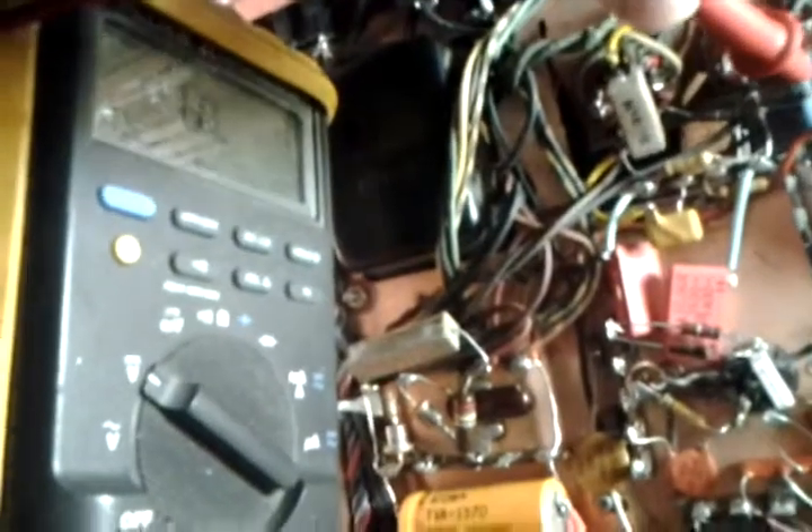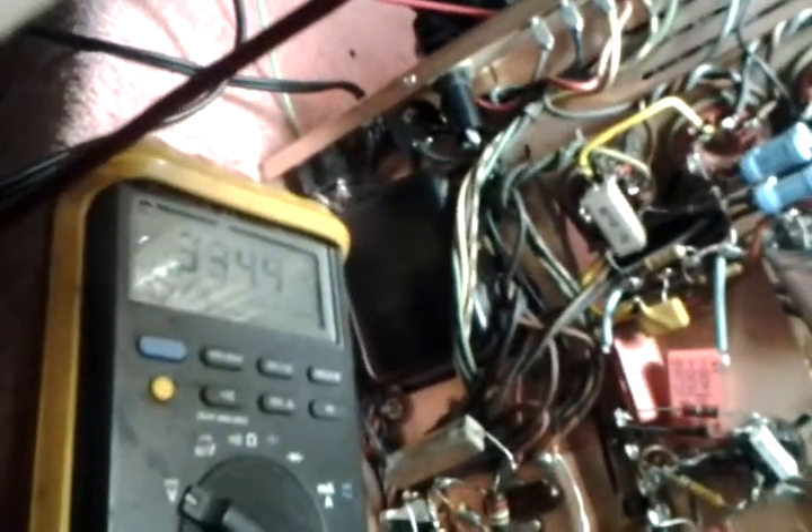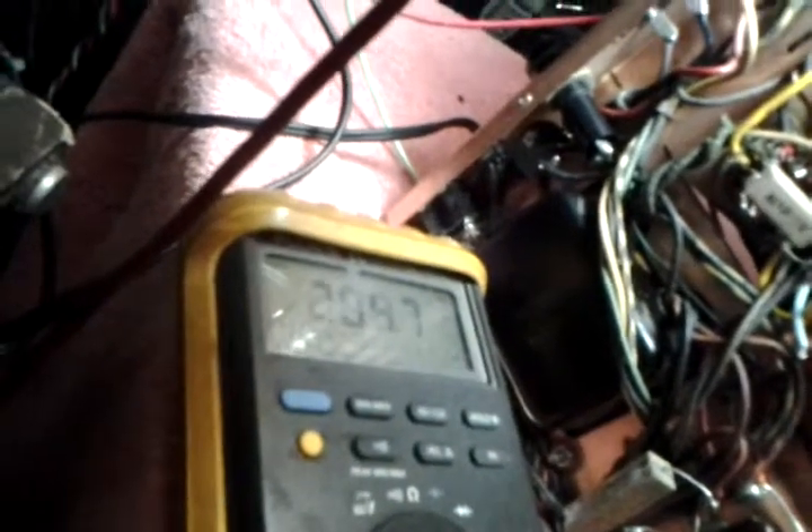My voltages are where I want them, considering it's biased cold — as it gets biased harder the voltages will drop slightly. Here's the full B+ voltage, the highest voltage in the amp: 430V. The next drop is 413, and right here it should be the same — yep, 414. Now past that resistor, the 6800 ohm drop resistor, the voltage will be lower: around 334. And then the final one for the preamps should be around 200 — yeah, 206, which is good.